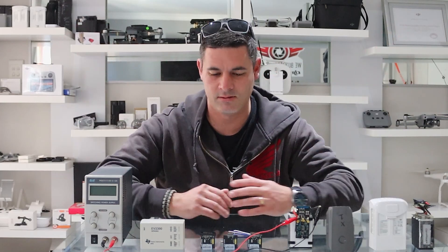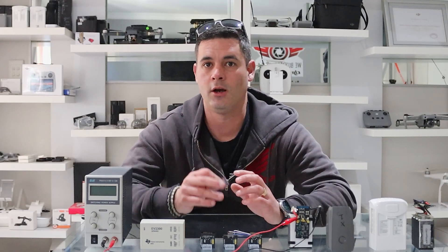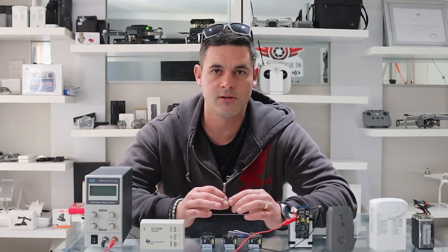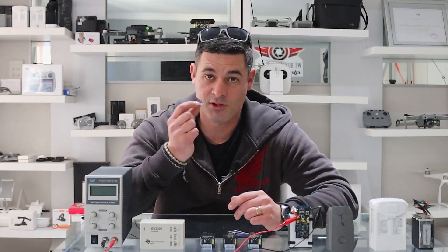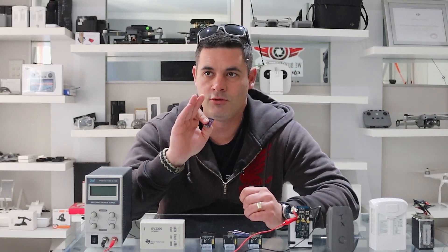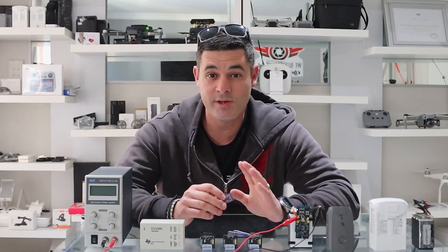The Osmo Plus batteries — that's the little square ones — are also supported. Now in our first video we said this is an easy way to revive your DJI batteries, and some guys are asking: when's the easy part coming? Let me be brutally honest — and that's why we're doing part two. The battery we did in video one was easy.